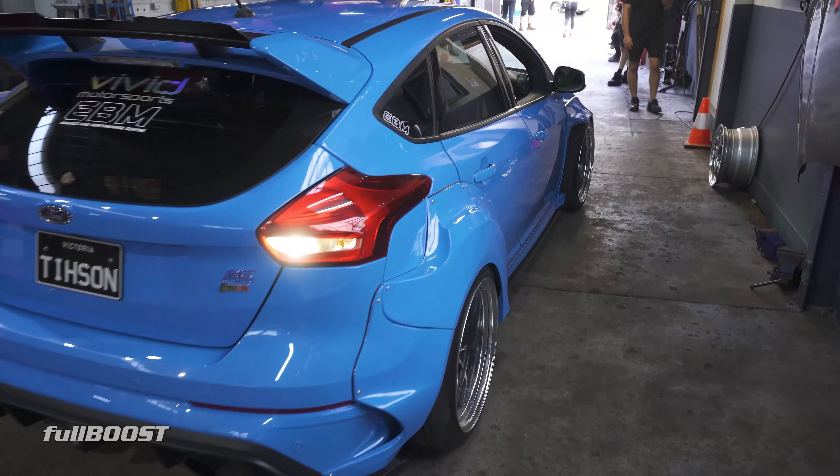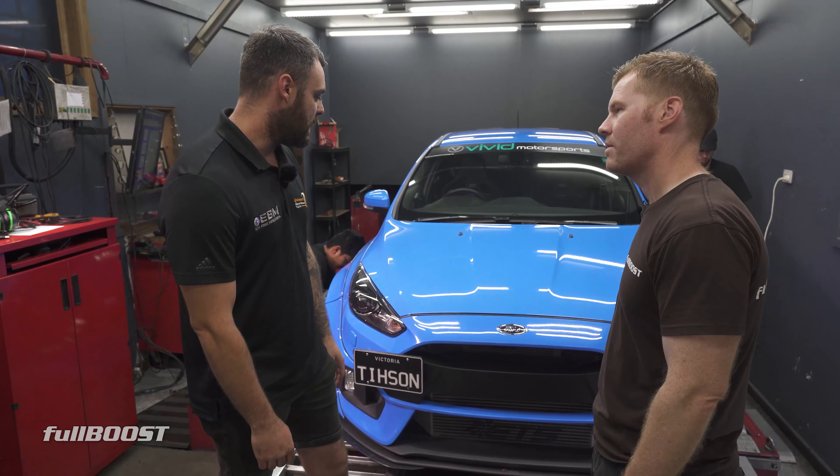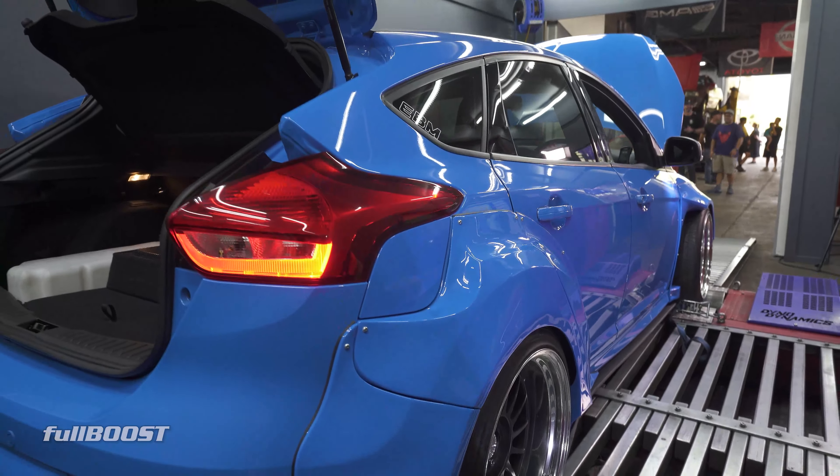It does have a full built motor — so Miantun sleeve block, obviously forged rods, pistons — and we put Piper cams in it. It's also hooked up to water meth as well. Coilovers, SSR wheels.